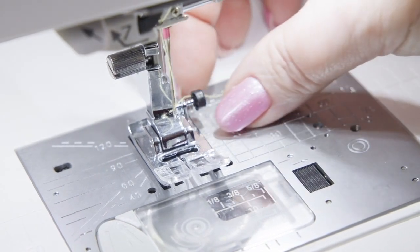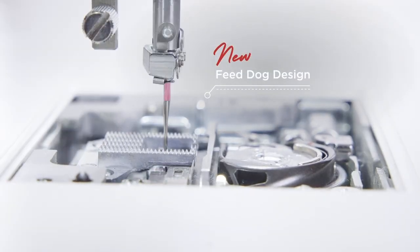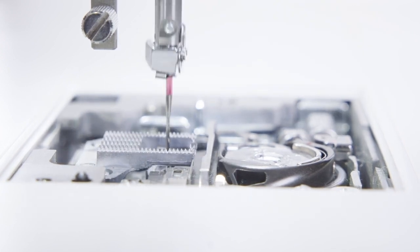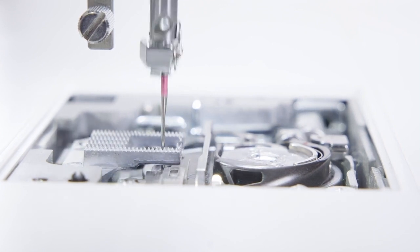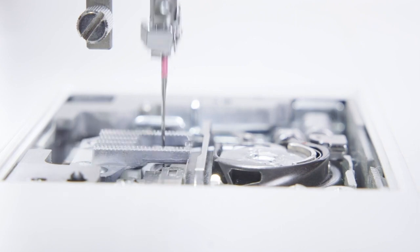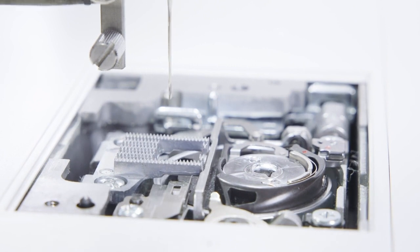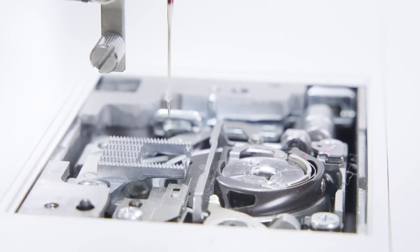With the new feed dog design as seen on the Continental platform, the Memorycraft 9480 QCP now also shares this new feed dog design. The feed teeth are pointier and spaced tighter together, making them more precise for improved stitch quality. This improves the accuracy of stitch length and formation of decorative stitches, and works particularly well with difficult fabrics or multiple layers of fabric.